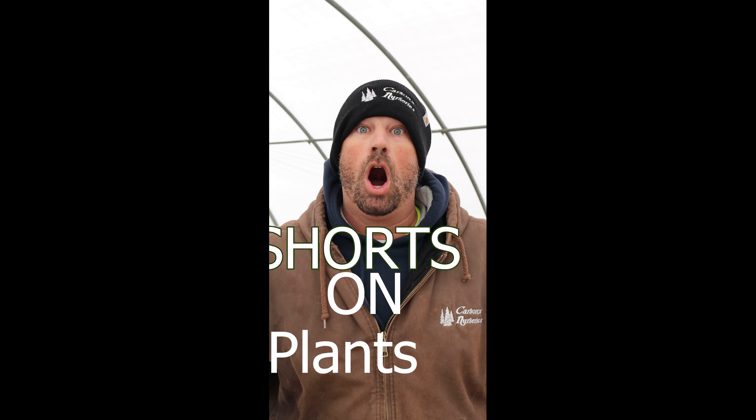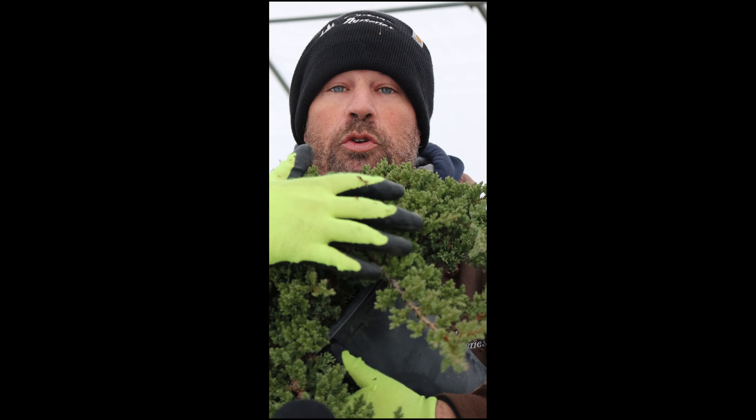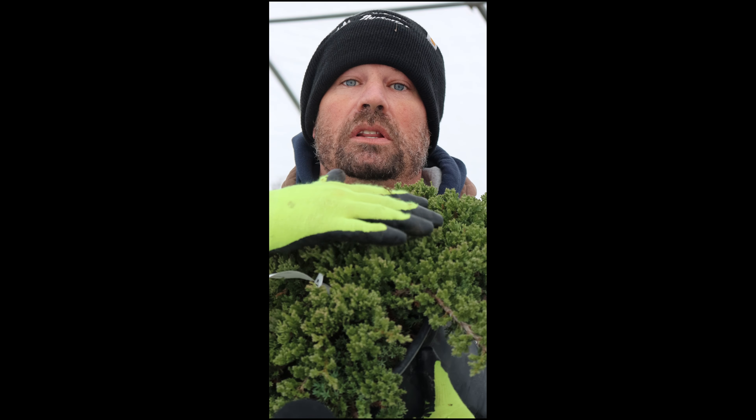Hi guys, I'm Stuart Moore and this is Shorts on Plan. On this short we're going to talk about the Procumbens Juniper. If you're into bonsai or you've seen these kind of floating around in the landscape, an oldie but a goodie.